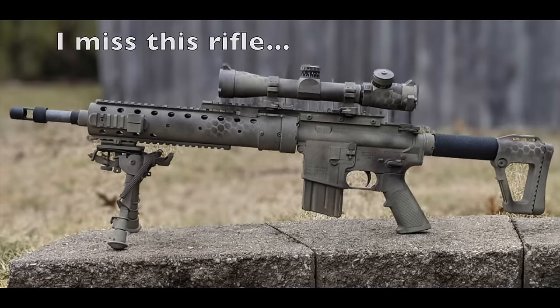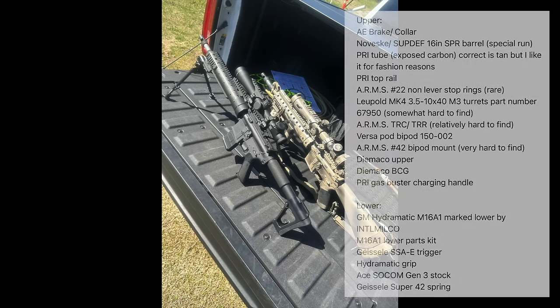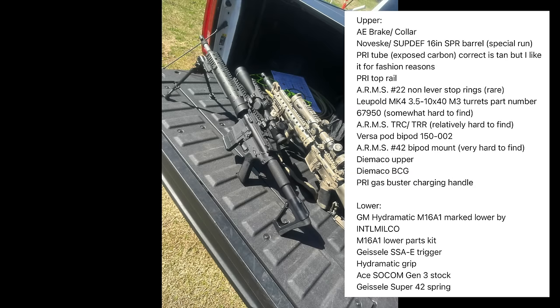Riley sends the following parts list with this build. Starting off with an Allen Engineering brake and collar set, a barrel from Noveske/Superior Defense, which is a 16-inch SPR barrel that was part of a special run, a PRI Gen 3 exposed carbon fiber handguard, which Riley explains was chosen over the correct tan handguard for fashion reasons. The top rail is a PRI recce rail. The scope rings are ARMS 22M rings without the lever stops, which is clone correct and much harder to find. And mounted in those rings is a Leupold Mark 4 3.5-10x40 with M3 turrets — also a hard part to find. On top of the scope rings is an ARMS tactical ring cap and an ARMS tactical ring rail.